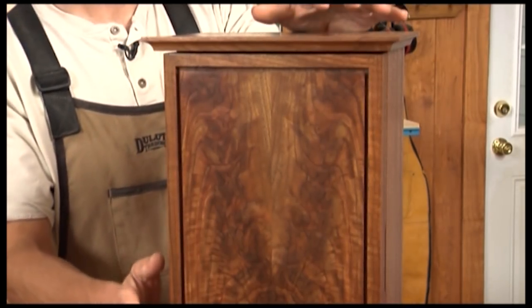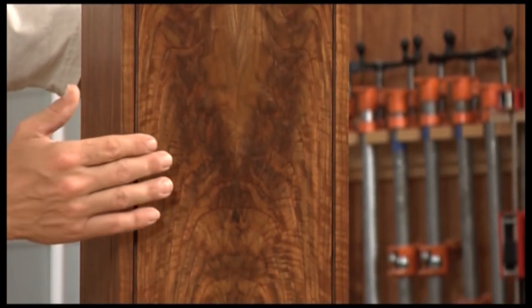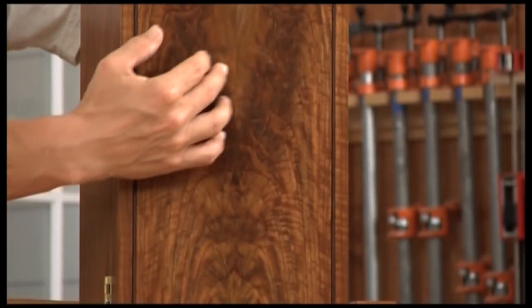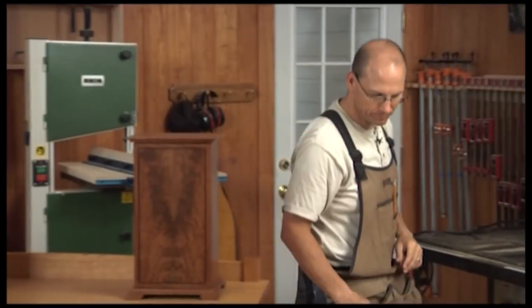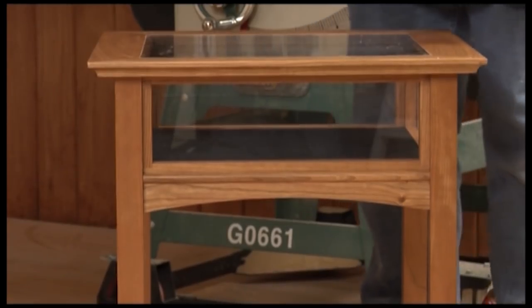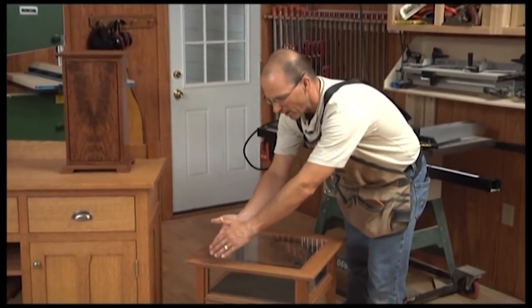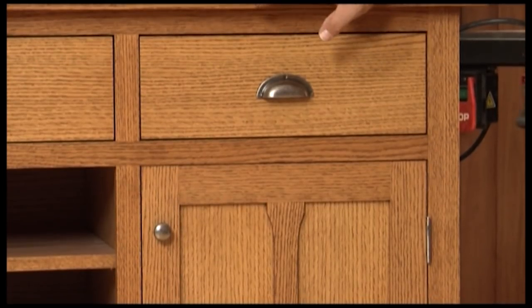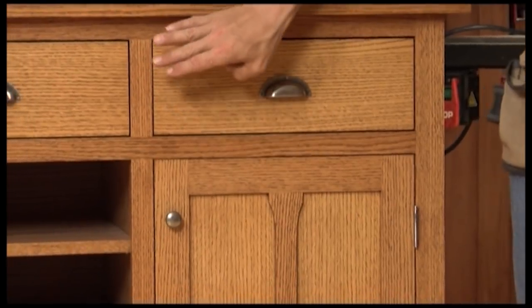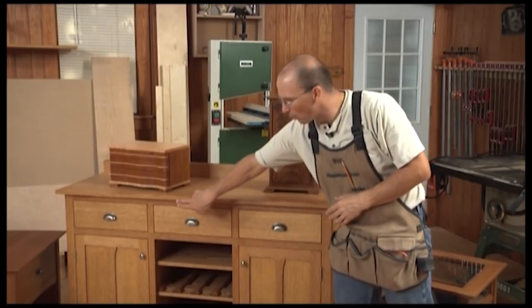On this jewelry box we selected material for the front that probably would have been thrown away. We resawed it, glued it back together and created a gorgeous panel. When building this glass display table we used one board and mitered it to create a frame and the grain flows all the way around. On this server all the material was very carefully selected to have uniform grain structure. The drawers come from one board.